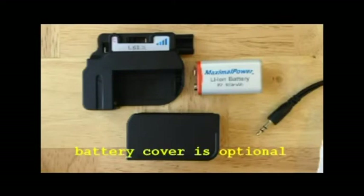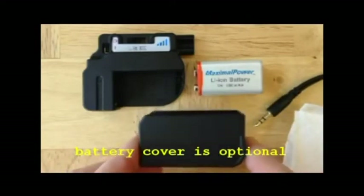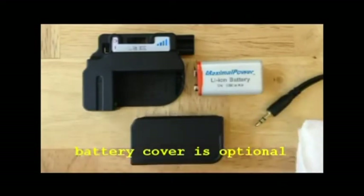If your system has a removable battery, it may have an optional battery cover. This battery cover is not required — you can use it or not. It's up to you.